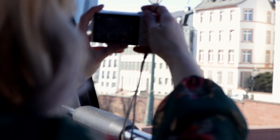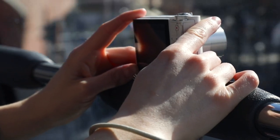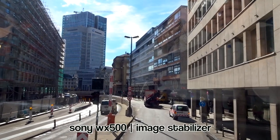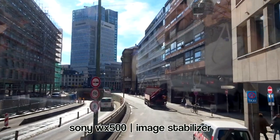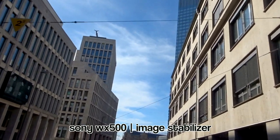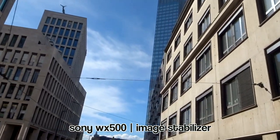The Sony camera features an integrated image stabilizer which we tested during a bus ride through Frankfurt. It helps you take more steady videos, but it does not replace a gimbal. It's also good for taking photos during low-light scenarios using a longer exposure time.